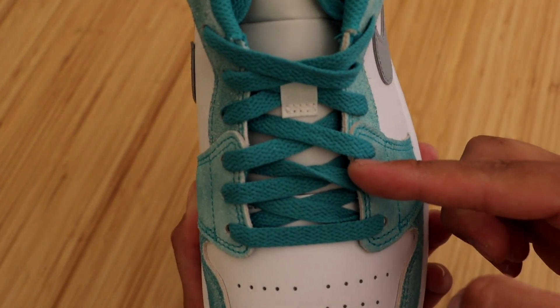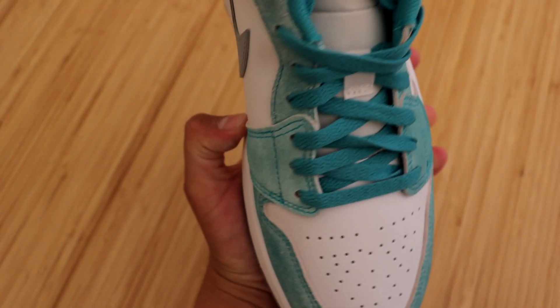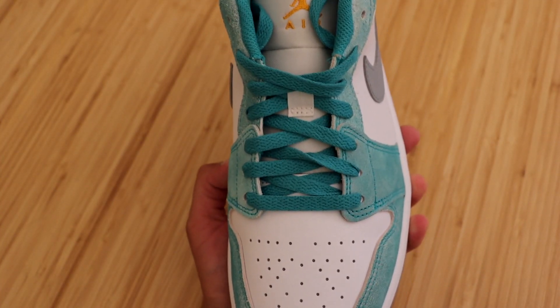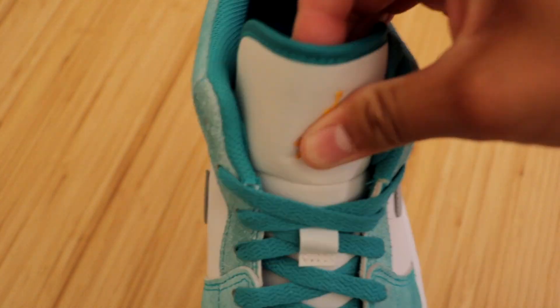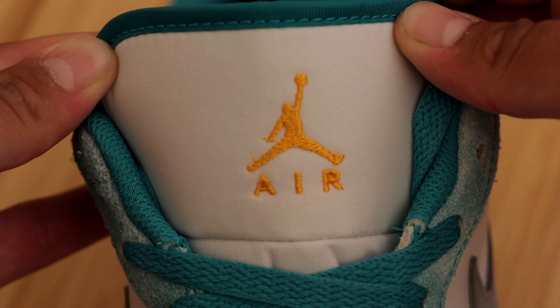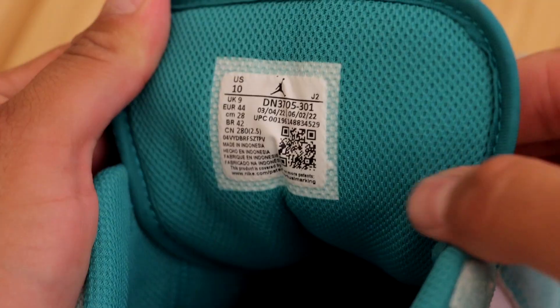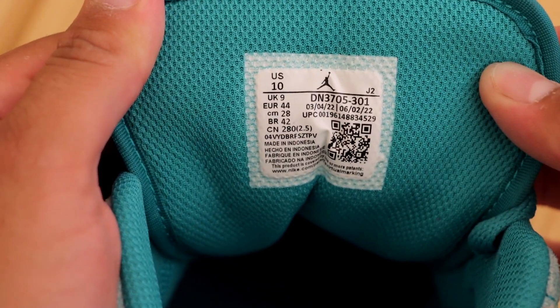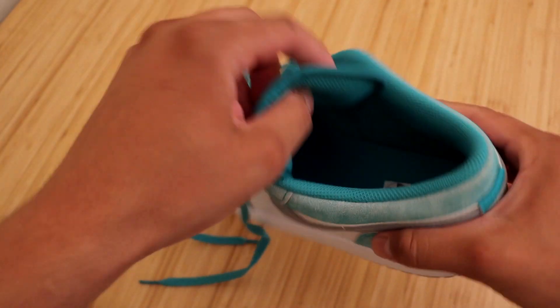Moving on to the laces, we do have some green laces in that same shade of green as on the back. The laces do look pretty good on this sneaker, but I would like to see these shoes with some white laces. We do have a white tongue with a darker shade of green bordering it and a gold Jumpman embroidered into the tongue. We have an all-green sock liner and insole with a gold Jumpman and size sticker. The inside of the tongue is in a green mesh material, and these were manufactured from March 4th through June 2nd. That basically sums up all the details this sneaker has to offer.